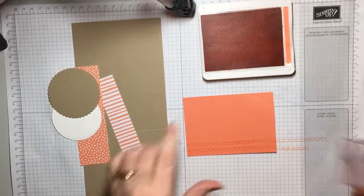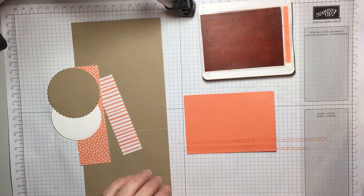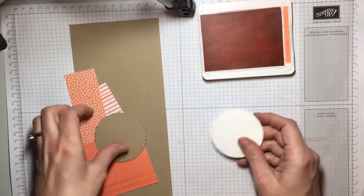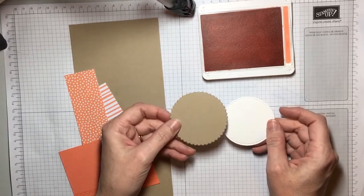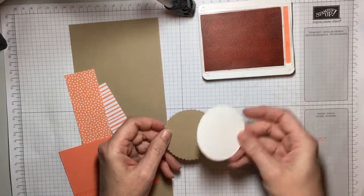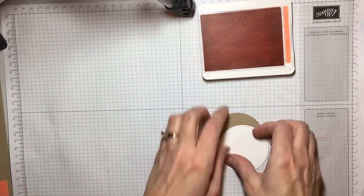I did offset the second one just a little bit there. And then I also cut out a stitched shape white circle and a crumb cake layered circle with the layering circle framelits and stitched shape framelits — my two probably most used framelits sets.